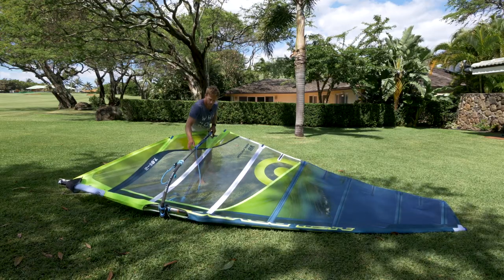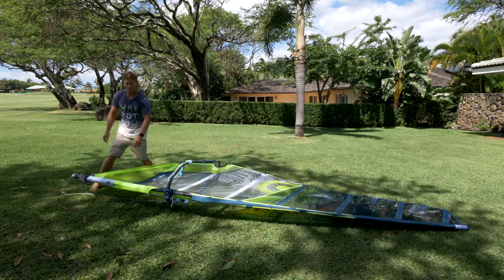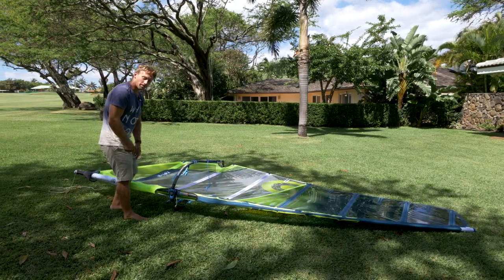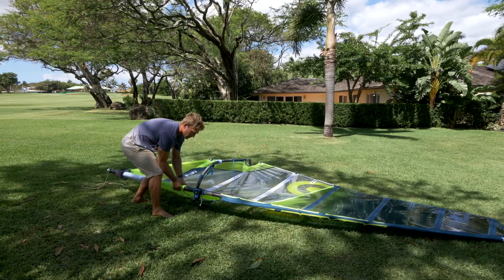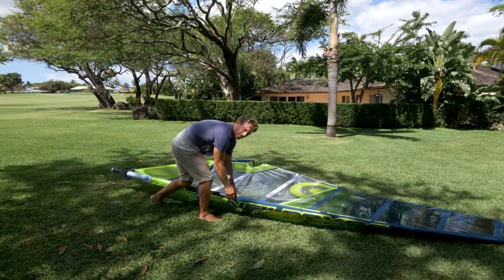Once you've threaded it, pull some tension on the sail so there's tension here, then come back down to the bottom of the sail and undo the downhaul. That'll make it nice and easy to pop the cams on. Put one hand inside and push with the other hand from the back of the cam — same thing on the one above the boom. They slip in really easily like that.